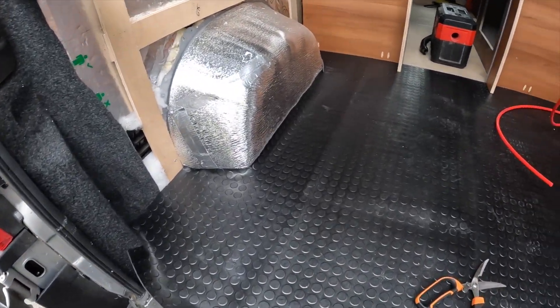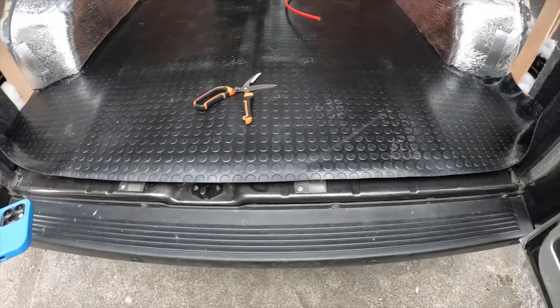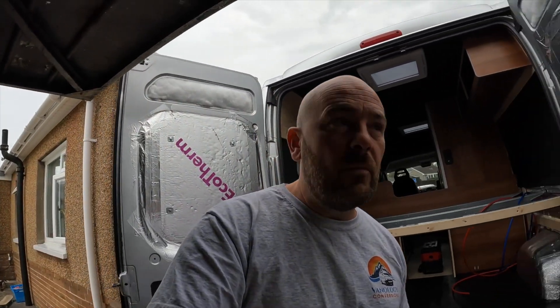For the rubber flooring, I got it off eBay because the van conversion sites were selling it overpriced. It's a 3mm penny coin rubber flooring matting - I bought a two-metre by one-and-a-half metre piece, which is about 1.8m wide and 1.4m deep, a perfect fit. I've done a rough cut and I quite like it. I just need to trim it in properly with a Stanley knife across the front and put an angle trim on. I'm not sure whether to staple, glue, or free-float it - research required.